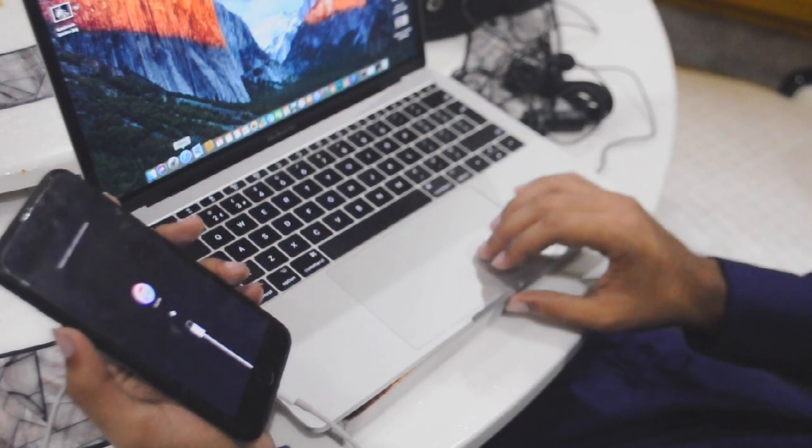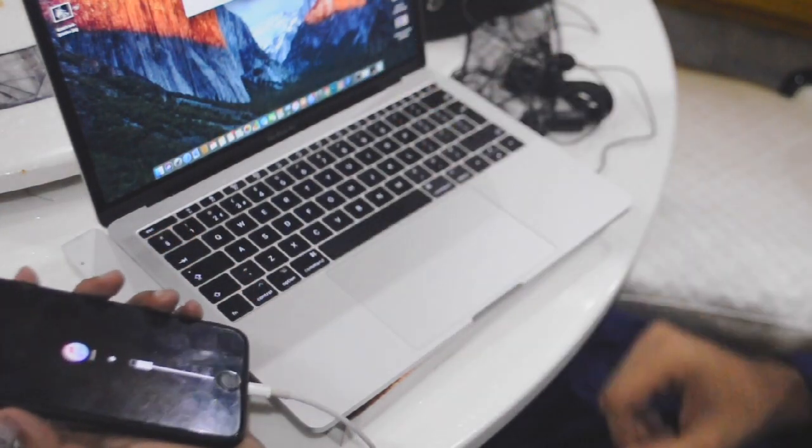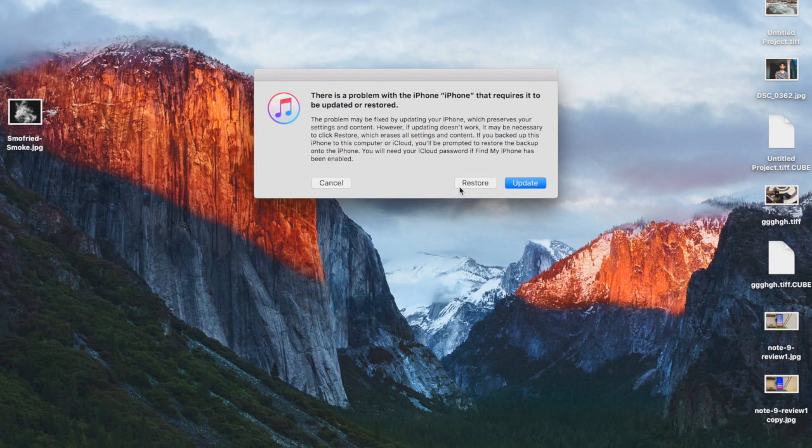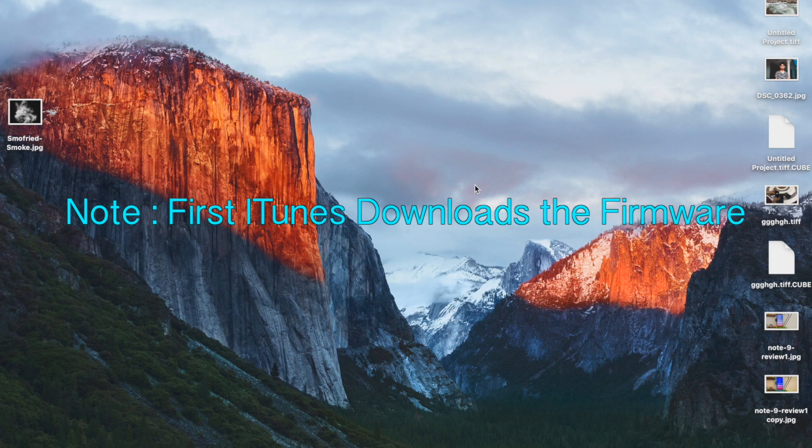You will see the iTunes logo on your phone, and then you will see a pop-up on your computer in iTunes. You will have two options: restore and update. Both work, but I advise you to use restore. Click on restore, then agree to some steps and the firmware will start downloading. I'm not going to proceed further because I know my password, but for you, click restore.